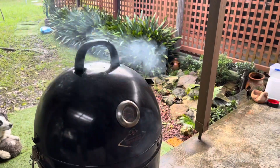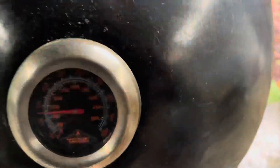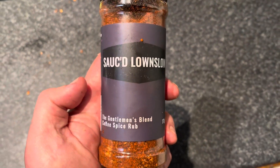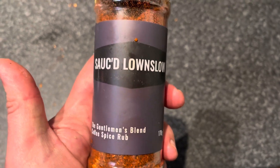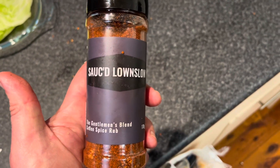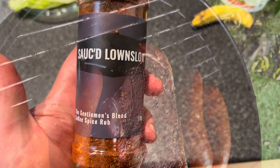Temperature is cruising, smoking away nicely. I rubbed the steak with this sauce — the Gentleman's Rub from Sydney Barbecues and Rotisseries. Been waiting to use it; it smells absolutely insane. Hopefully it goes great on the steak, which I'm sure it will.